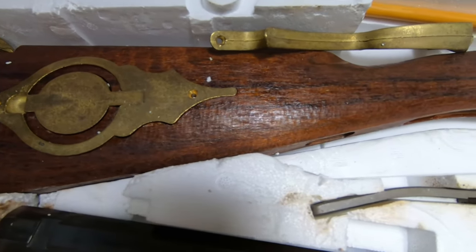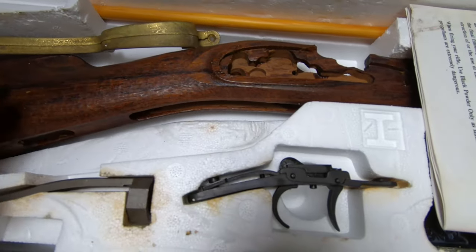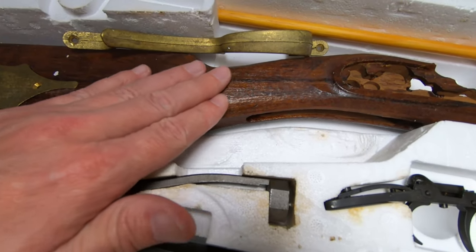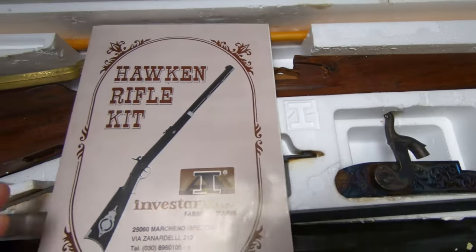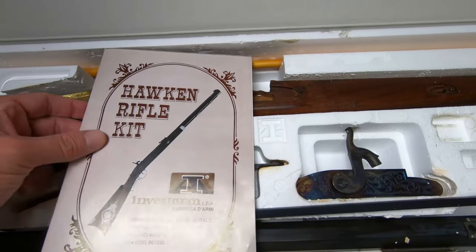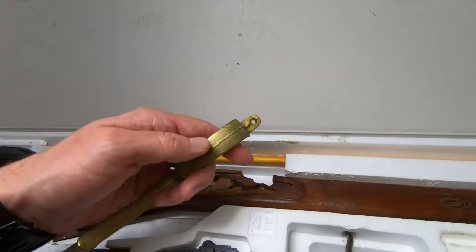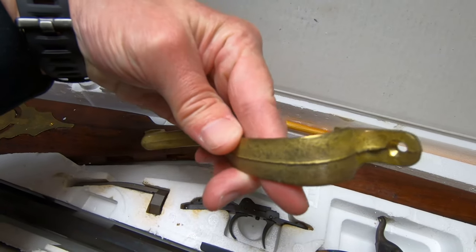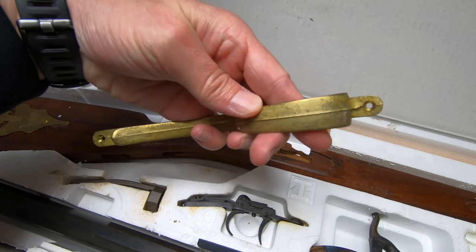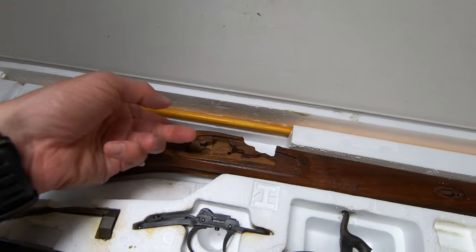I'm not quite sure what the hell is on the stock, but it looks pretty terrible. It feels really like garbage - it's very rough. There are some instructions here. As you can see, I apparently didn't do anything to any of it, so it's pretty much starting from scratch.